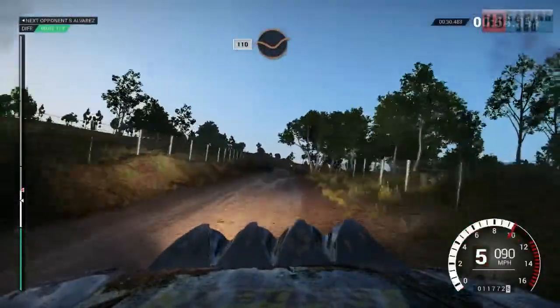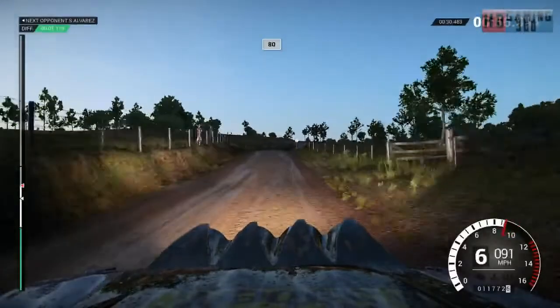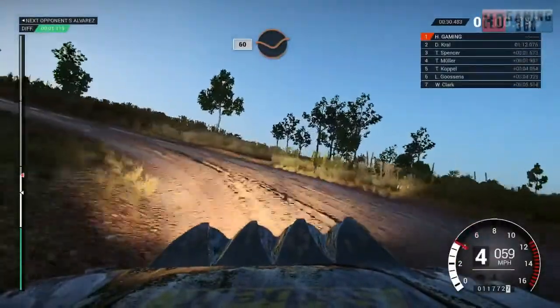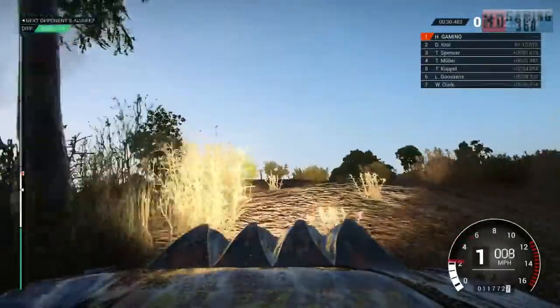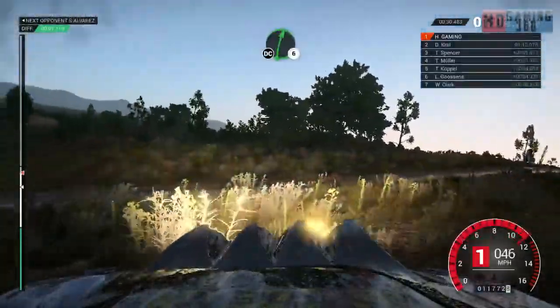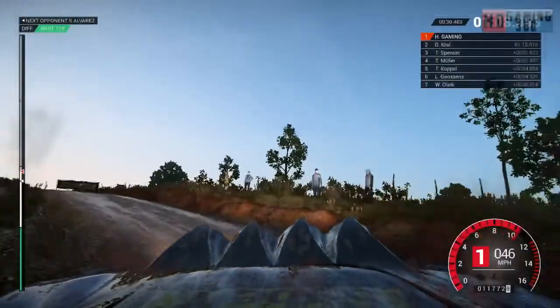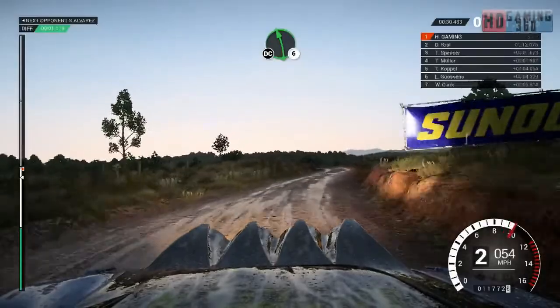110, 3 dip, keep right over crest, 80, caution, crest, left 2, 63 dip, keep left over crest, right 6, don't cut, left 6, keep right over crest, don't cut.